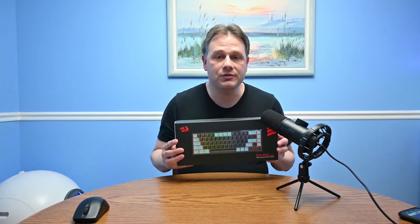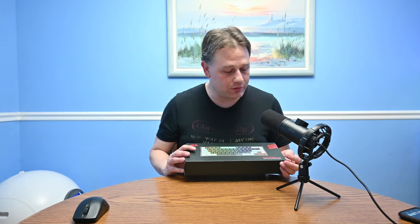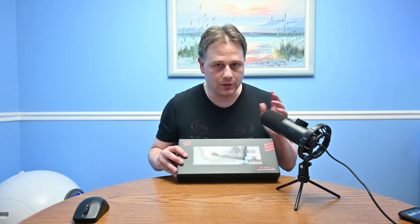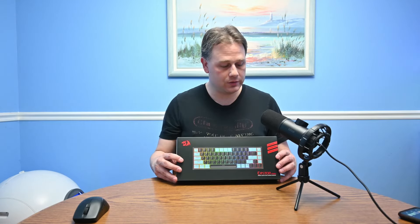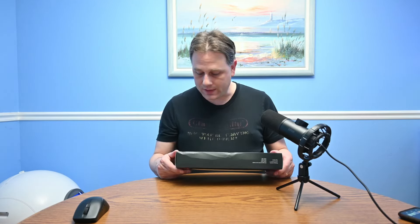This is a 60% wireless keyboard with Bluetooth, USB dongle, 2.4 gigahertz, and wired connectivity. The model number is the K631.